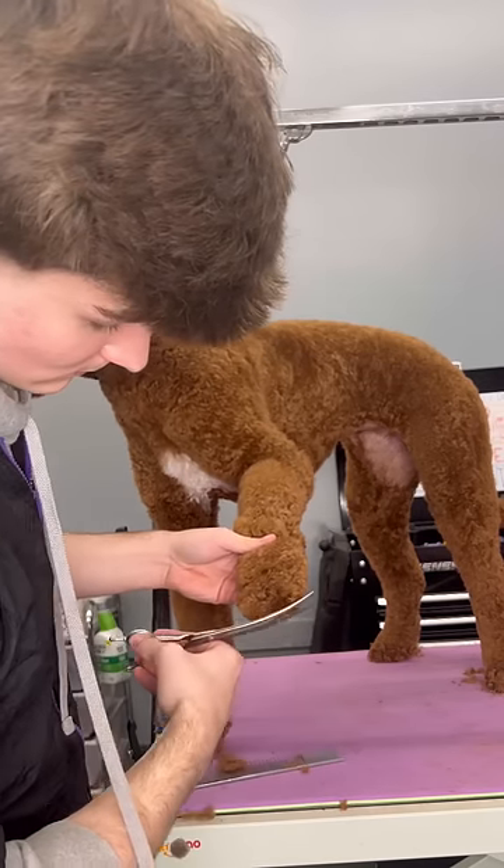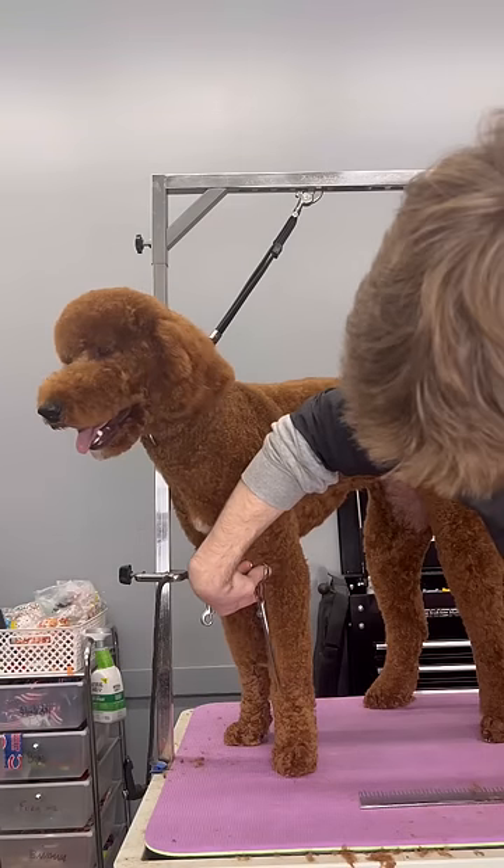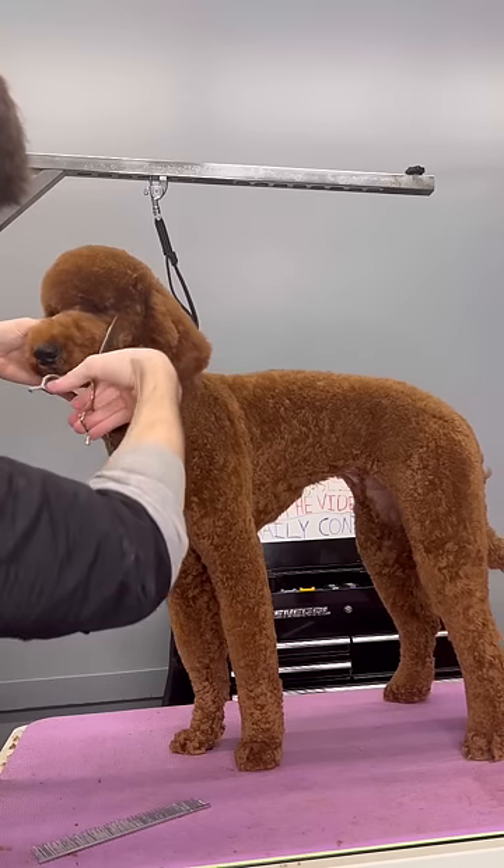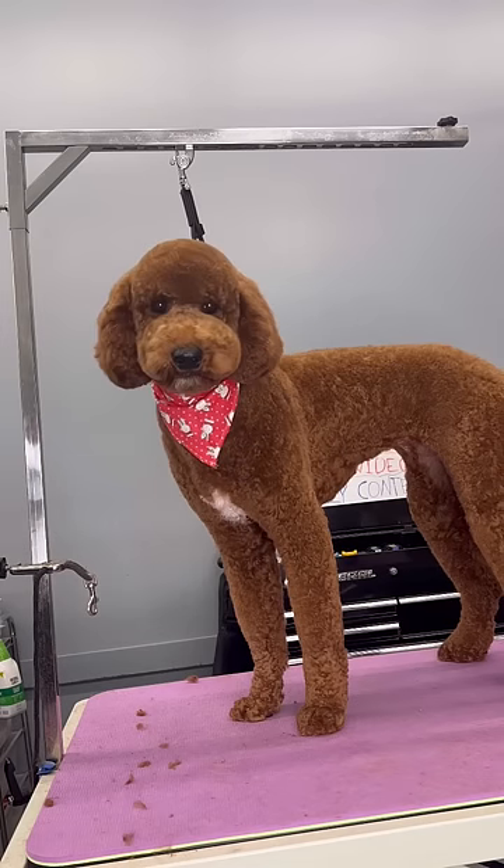Every single one of her little toes were all different lengths. So if your dog ever has a burr in its fur, please do not cut or shave it out. Simply use a comb and a little bit of Dawn dish soap and elbow grease, and that can help.